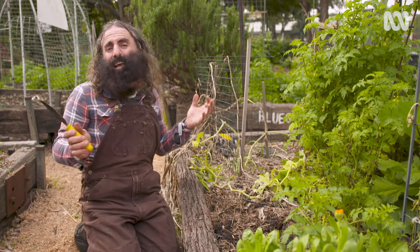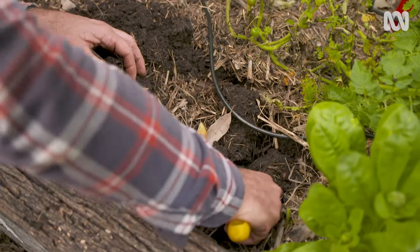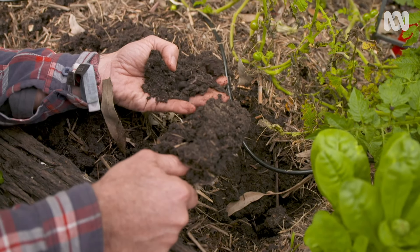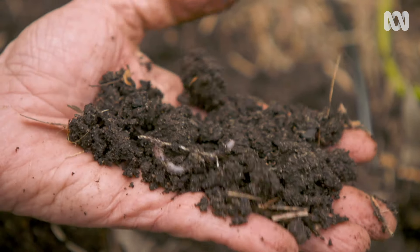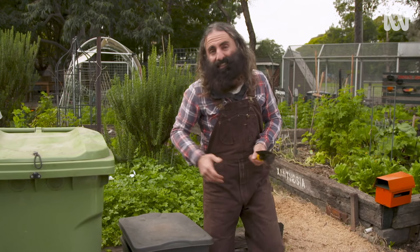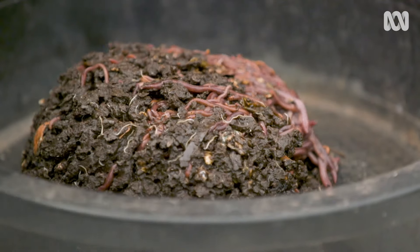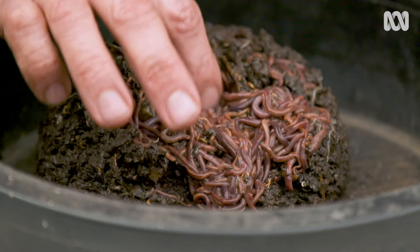Did you know that there are around 650 species of worms native to Australia? Most of the worms in your garden though are introduced species from overseas. Although you might have some beauties, they're not great for worm farms because they tend to want to leave to get back to the soil and they're slow to multiply. The types of worms that do well in worm farms are tigers, reds and blues, and you'll need about a thousand to get you started. You can get them from nurseries, order them online, or you might be lucky enough to get them from someone who already has a worm farm.